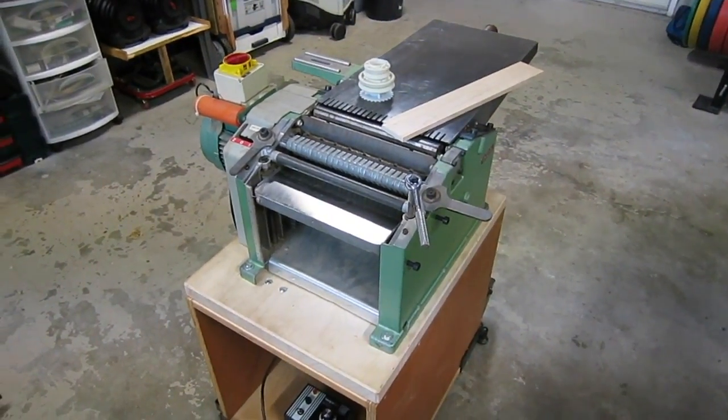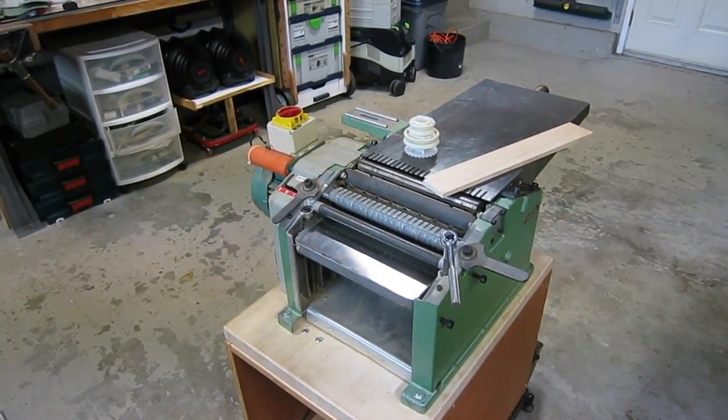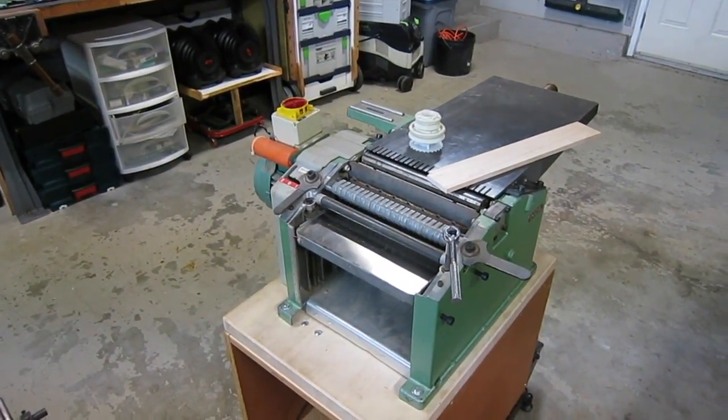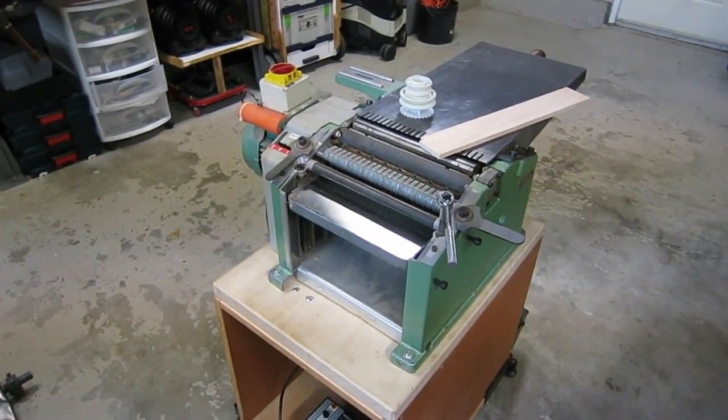Hey guys, so I thought I'd give you an update on my Inca 560 joiner planer external motor drive function for the planer feed. I just finished finalizing this. I finally have this thing dialed in.